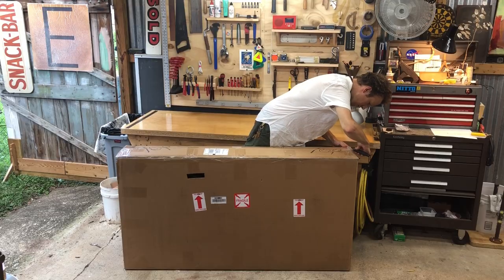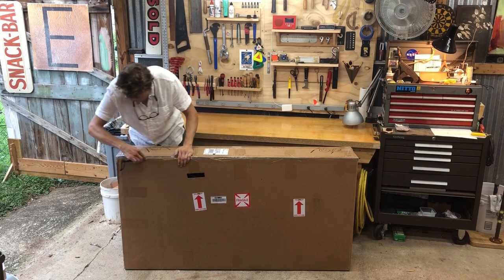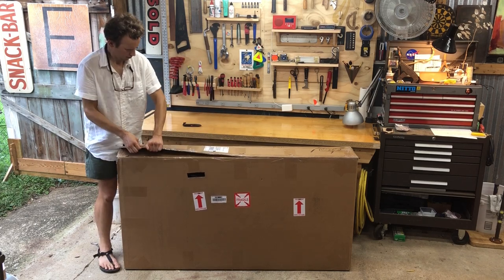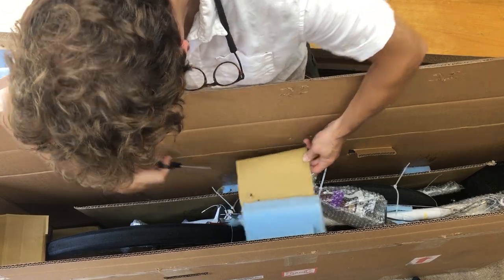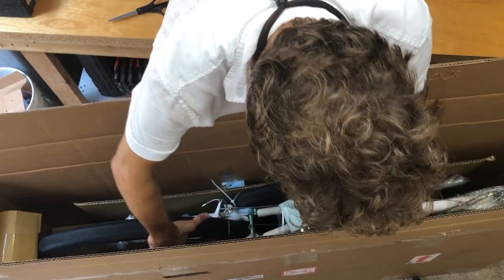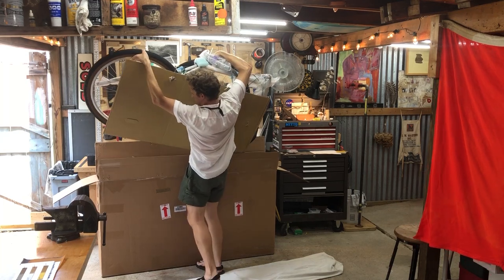In the middle of June, I ordered a brand new Rivendell Joe Appalooza. This batch of frames sold out in about 30 minutes, and I was really lucky to get one. I ordered a complete bike that was built up by Mark at Rivendell, and it showed up in the mail about a month and a half later.